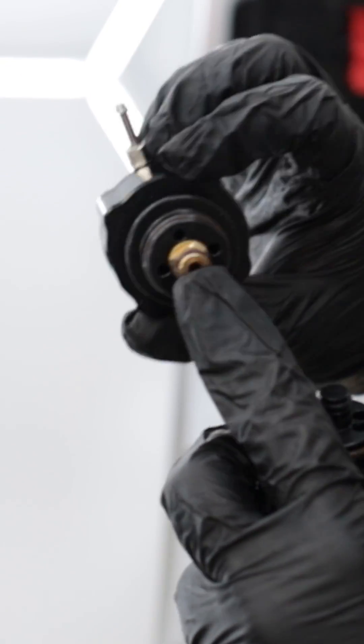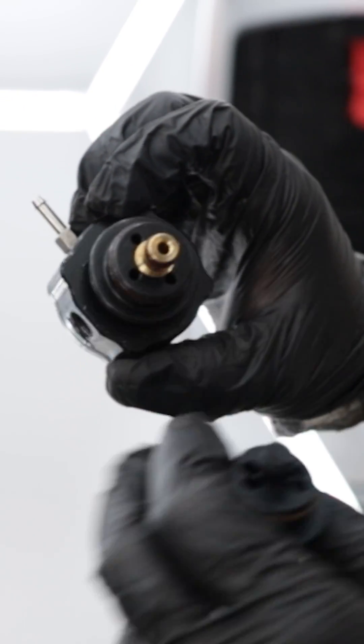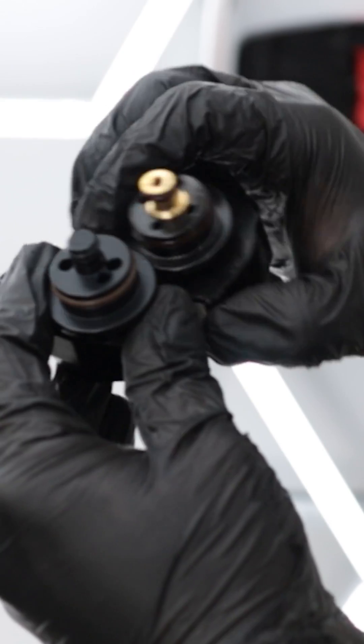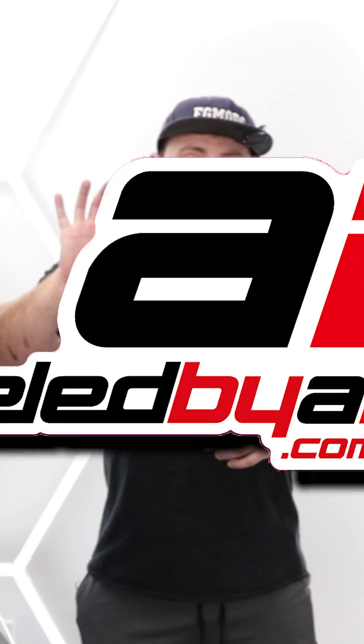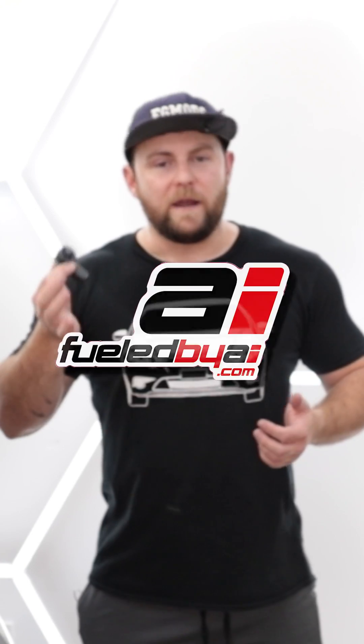Drop-in fuel pressure regulators like this one don't allow enough fuel to travel down the factory return lines, but this adapter fixes that problem. This is the aftermarket industry's fuel pressure regulator adapter, and what this little thing lets you do is plug any aftermarket fuel pressure regulator into the factory fuel rail.